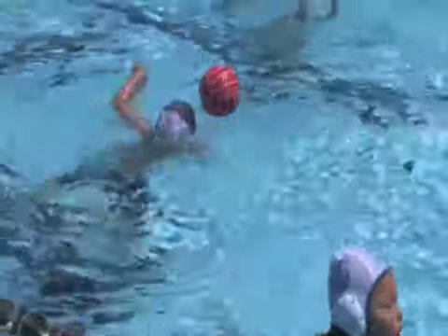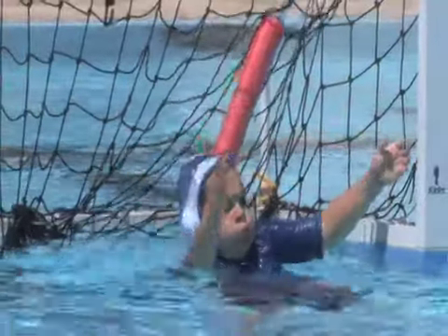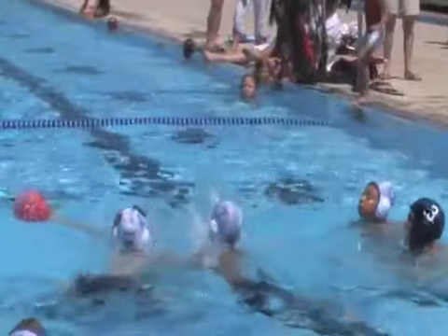Splash ball is kind of like the t-ball version of water polo. It's just getting the kids in the water — they can jump off the bottom, they can wear floaties, they can use two hands. It's really just making the sport very simple and accessible for little kids so that they'll get into the sport when they're five, just like kids get into t-ball.